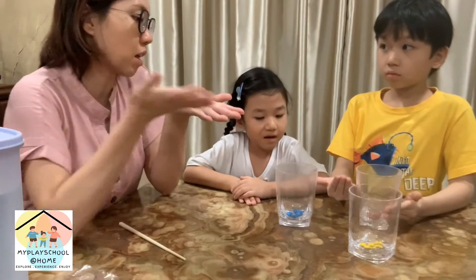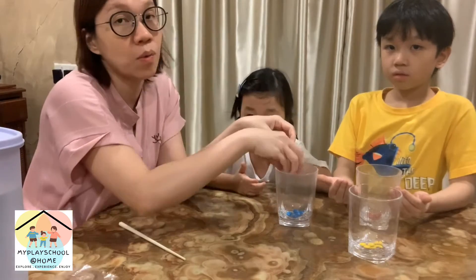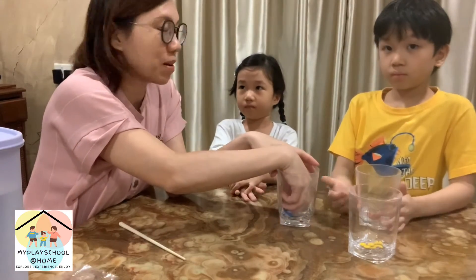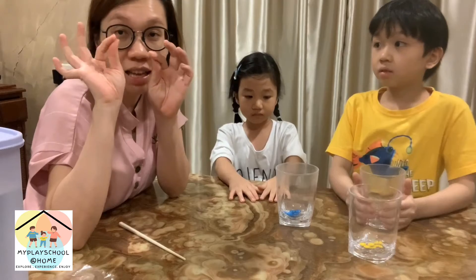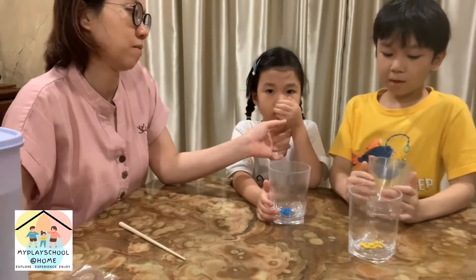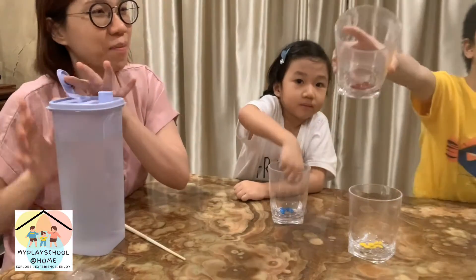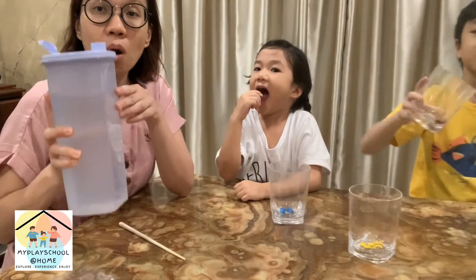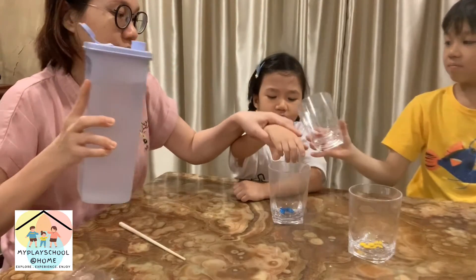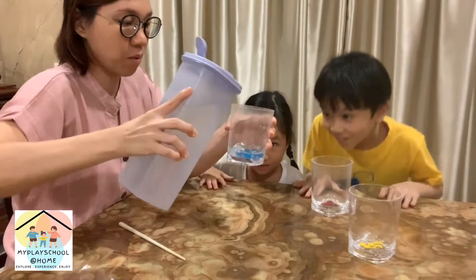Now look at your hand — is there any color? Sometimes if your hands are sweaty there might be color, but it smells like M&M. You will notice there's some color on your hand, but if you don't eat it, it's okay.